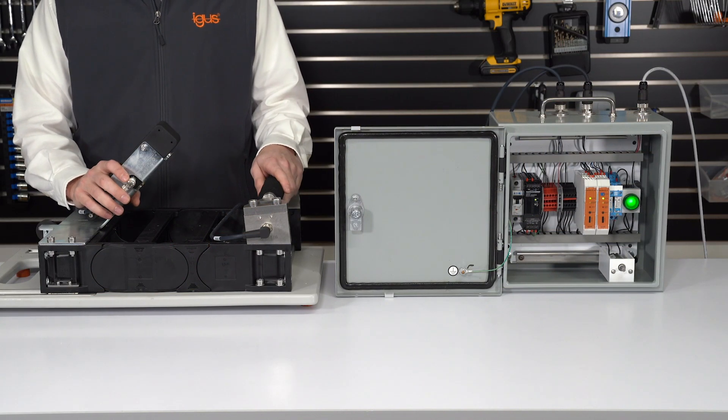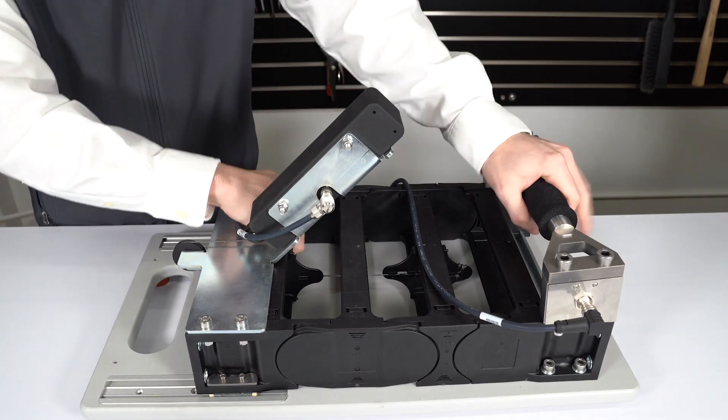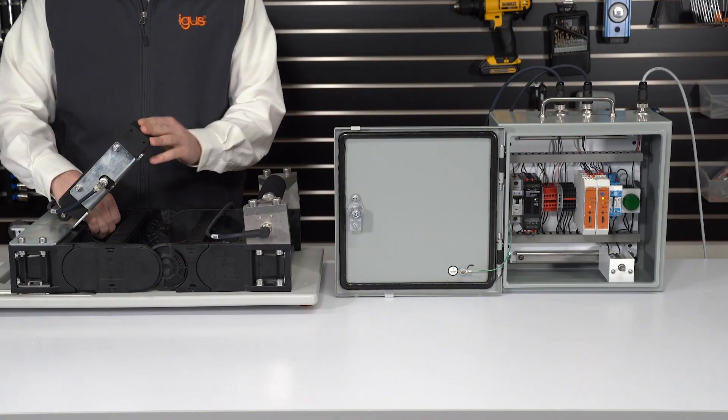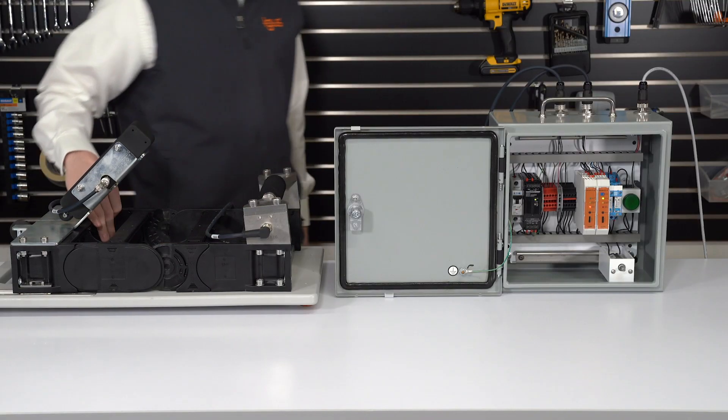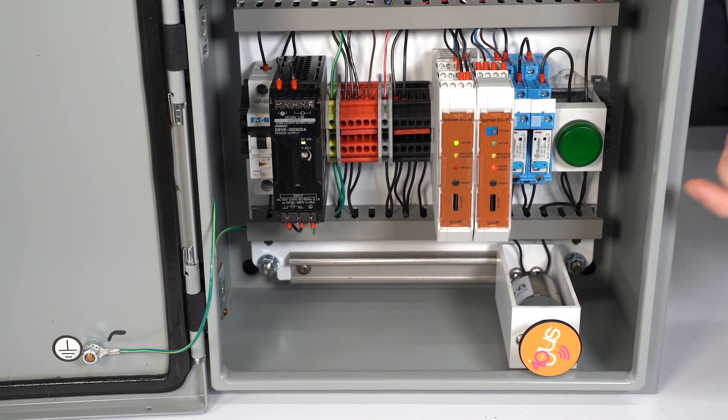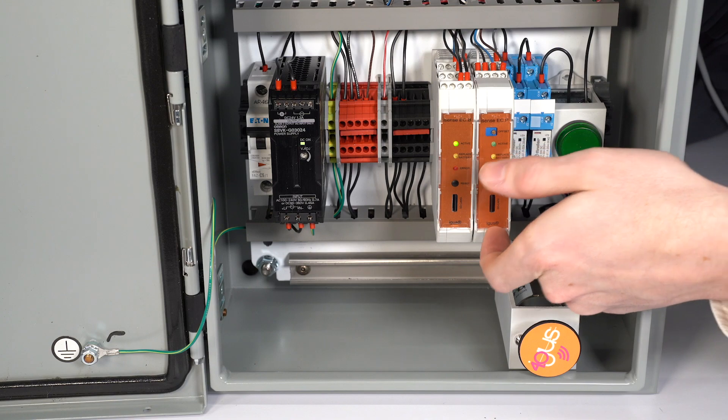We'll look at how the ECB system will stop the machine in the event of a link breakage. As a link breakage occurs, the polymer wire will pull on the sensor module. That will be transmitted back to the ECB system, which will cut power to the machine. We can then reset the system after the link breakage has been repaired.